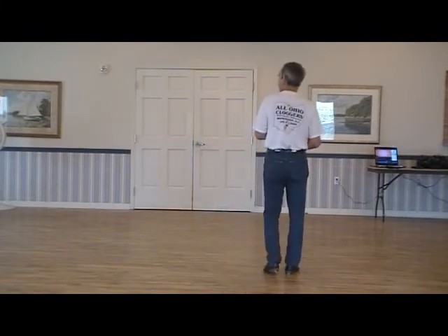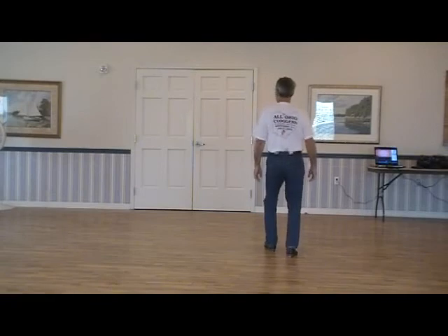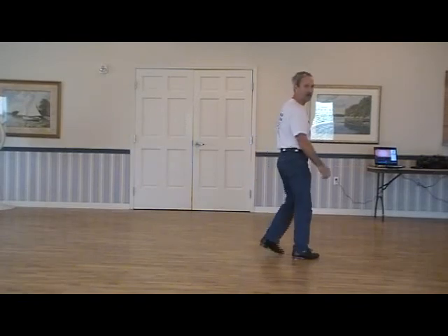Here's the ending. Triple forward, triple back. Five, six — triple forward, go. With the brush. And a one, and a two, and a three — whatever you want to do there.